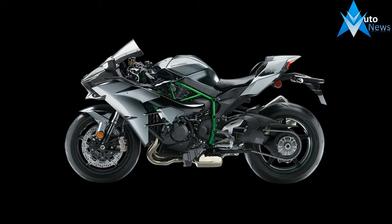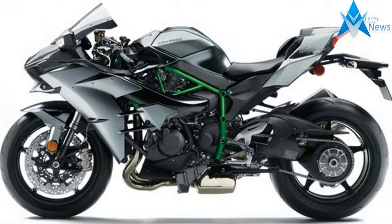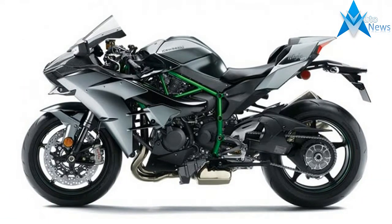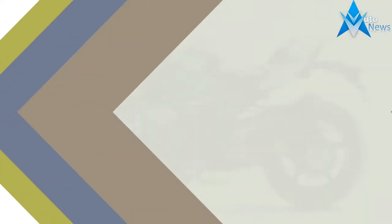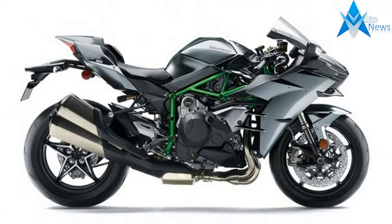Highlights of the 2017 Kawasaki Ninja H2, Ninja H2 Carbon and Ninja H2 Sport Bikes. New Bosch Compact Inertial Measurement Unit allows for additional feedback and a layer of precision for management control.